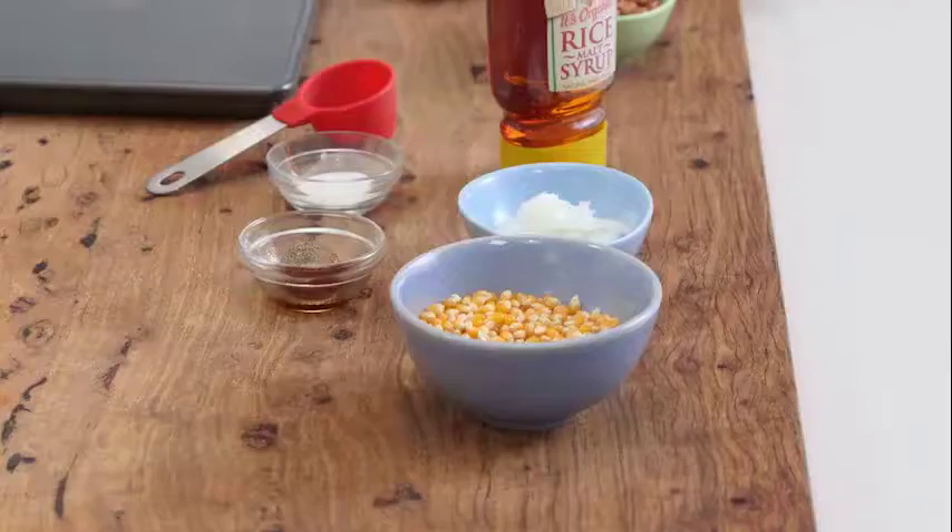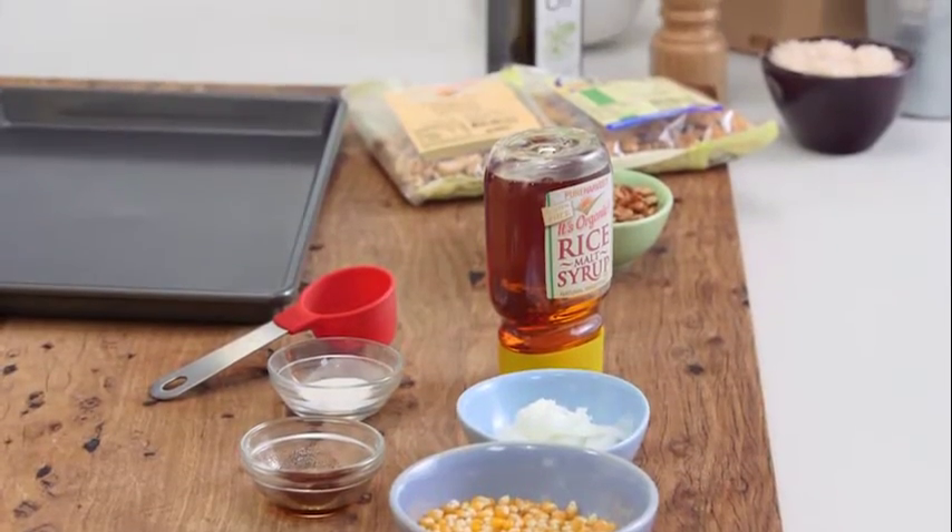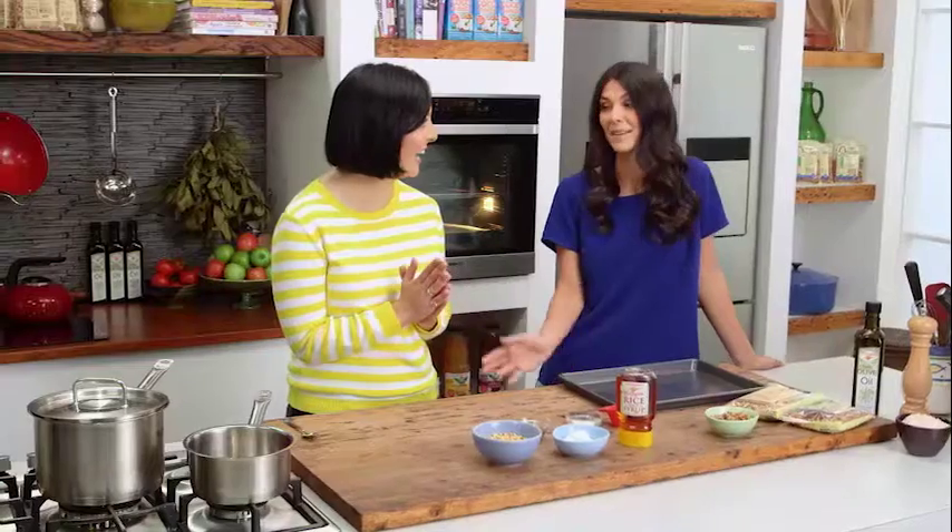We are about to make the ultimate snack for your next movie night or kids' birthday party, and best of all it's healthy, a little bit different, and the kids will want to get involved. Today we are making our vanilla caramel popcorn — and best of all it's sugar-free! That sounds absolutely delicious.